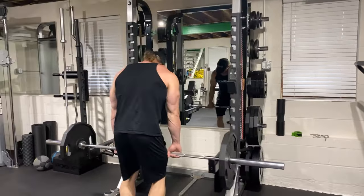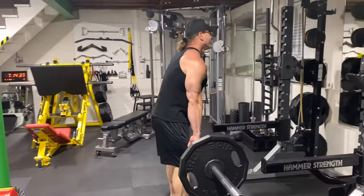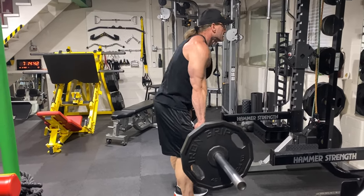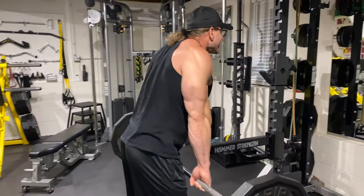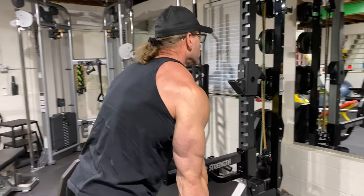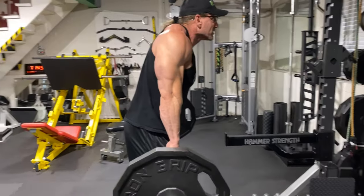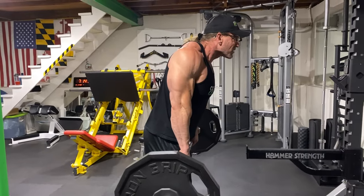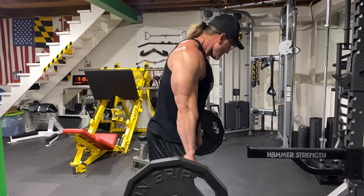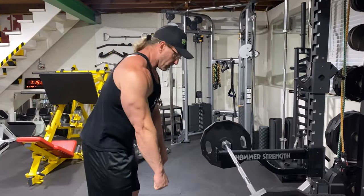So standing straight up gives you the Goldbergs. For hunch shrugs, you hunch forward, round your shoulders, then bring back and squeeze - shrug them up and squeeze. This one is a little tougher; you're obviously putting your lower back into play a little bit, but you can really feel those traps working from the top down to the middle.